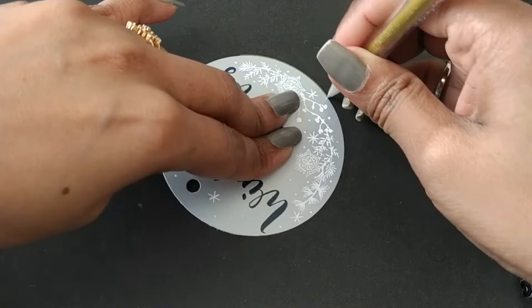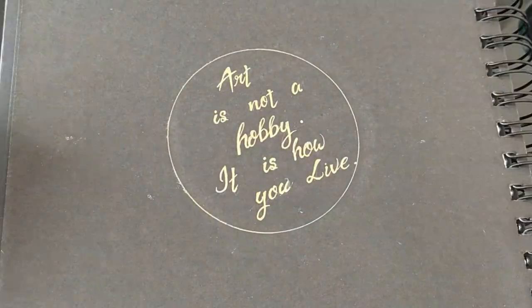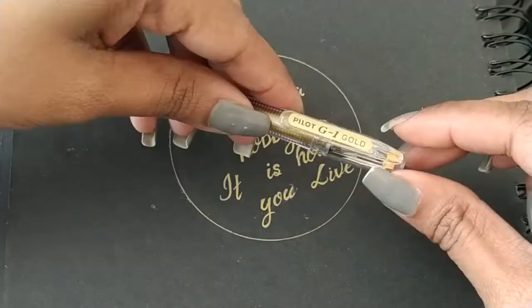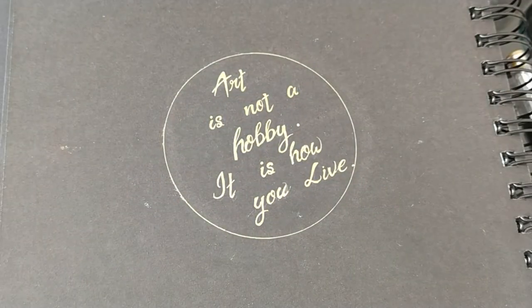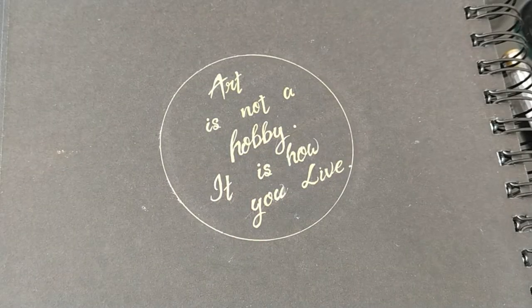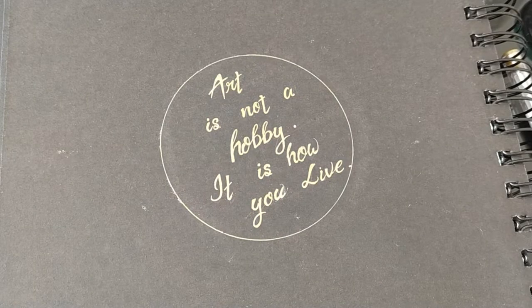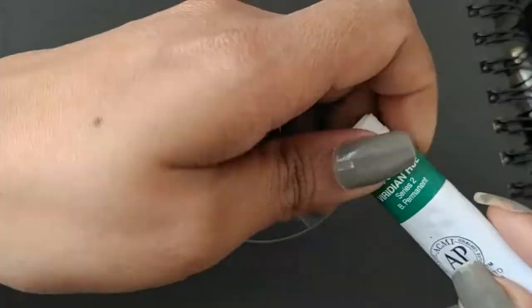Friends, using any circular shape or anything you can just give an outline. I'm using here a board and pen so that it will be visible. I'm using Camel acrylic paint — colors are white, lemon yellow, and green.